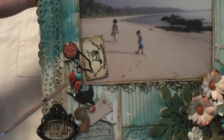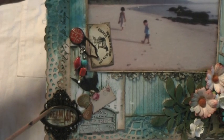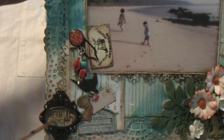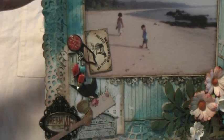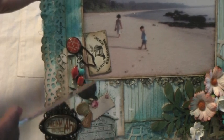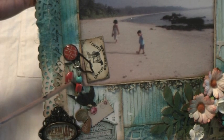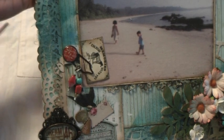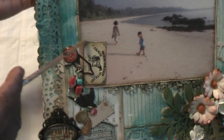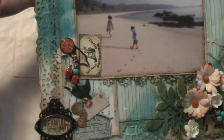On this corner I used a Tim Holtz plate stamped with what I think is a Seven Gypsies stamp — it says 'dream.' Then again more Kay and Company embellishments, and I believe this one is Making Memories. I also hung some charms I made with beads and stuck one of these cute little tags from Prima Marketing.